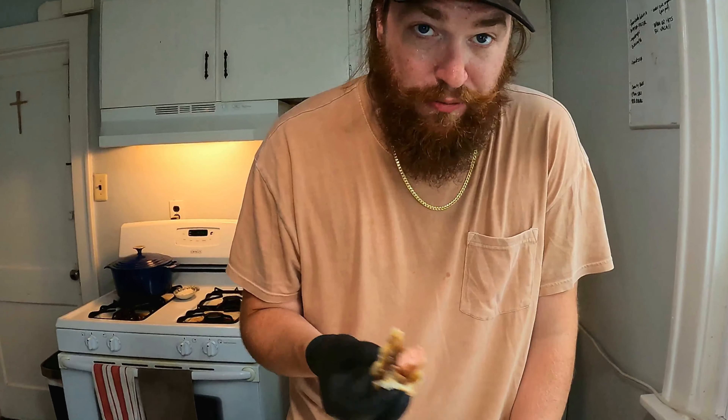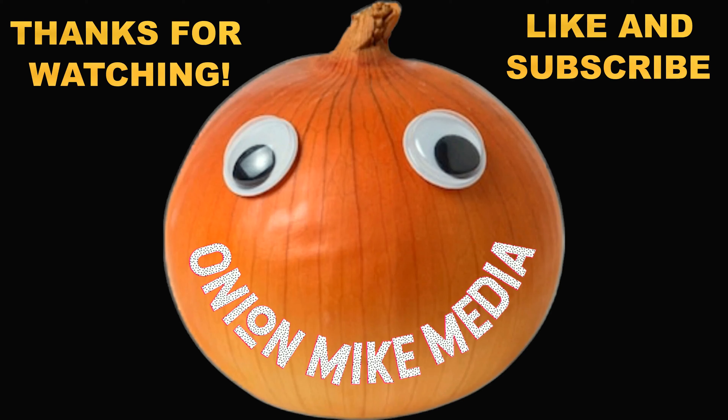I really think you guys should give this a try. If you liked what you saw today, hit that like button, hit that subscribe button — I'm on Onion Mike Media, still cooking. Oh man, so good. Dirty water dogs, beer brine dogs, whatever you want to call them — try these. Fantastic dogs.